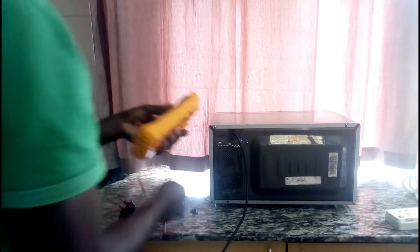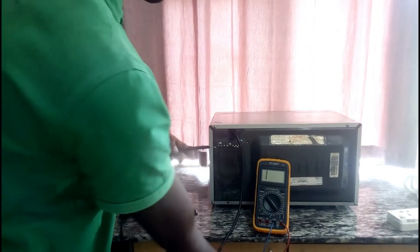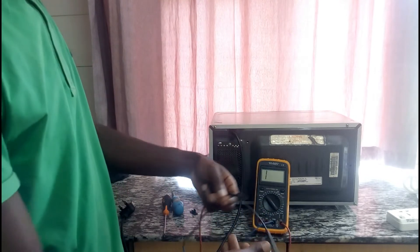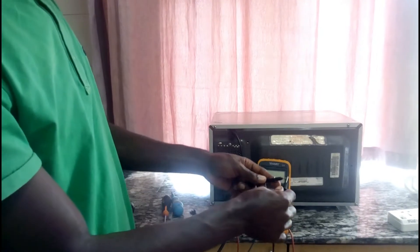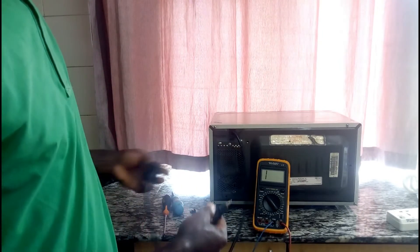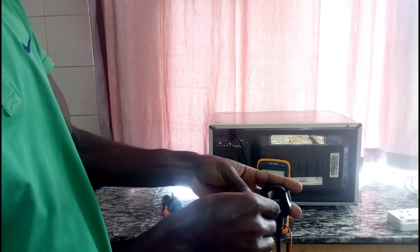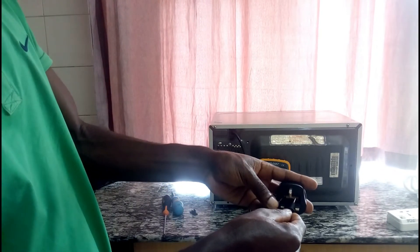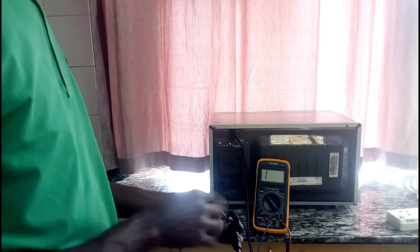To check the power cord line or fuse — any fuse — you put your multimeter in continuity mode. I think you can hear the beeping sound. This line is okay.